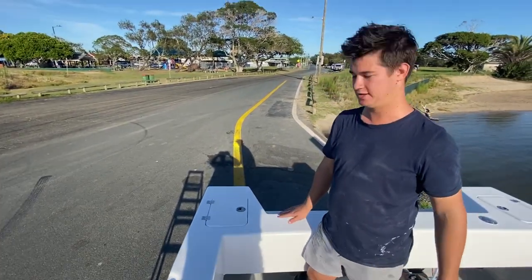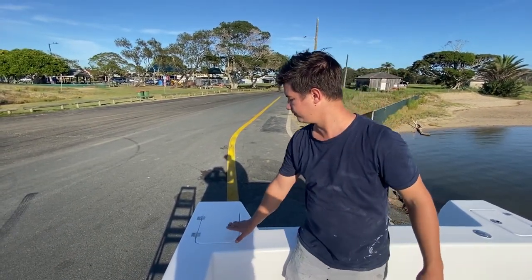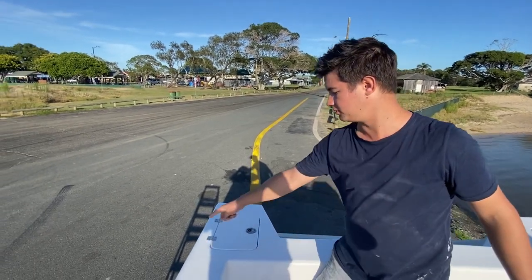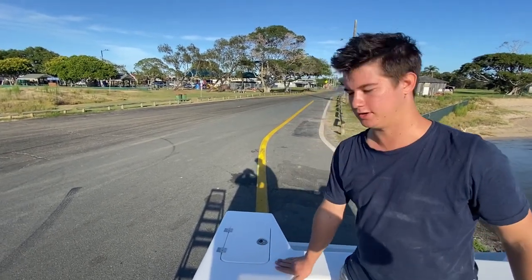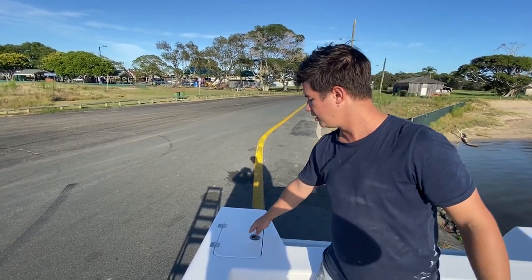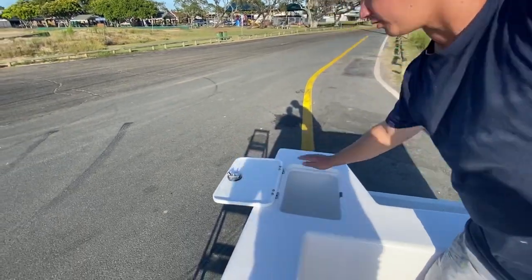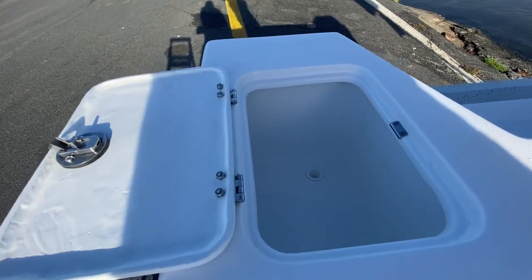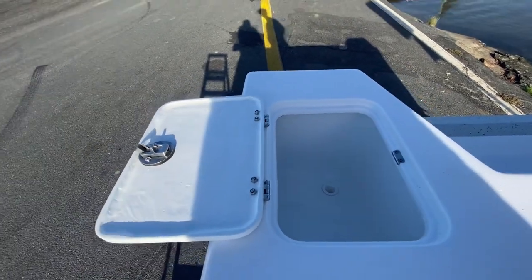Down the back we have the moulded recessed bait tanks. These are all fully moulded with nice big curves in them, and the lids are fiberglass, moulded and non-skidded. They open up to your moulded bait tank with nice big curves so your live baits don't get caught. The other one on the other side is blue.